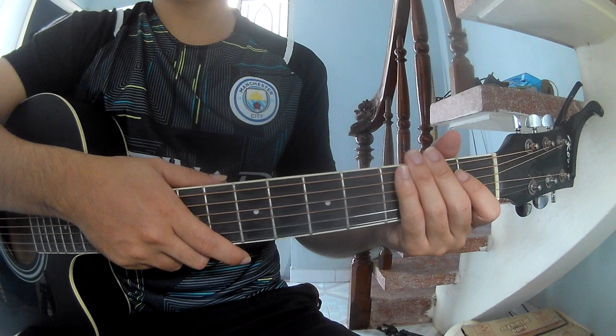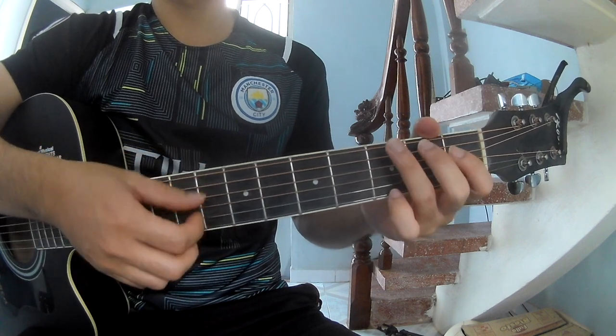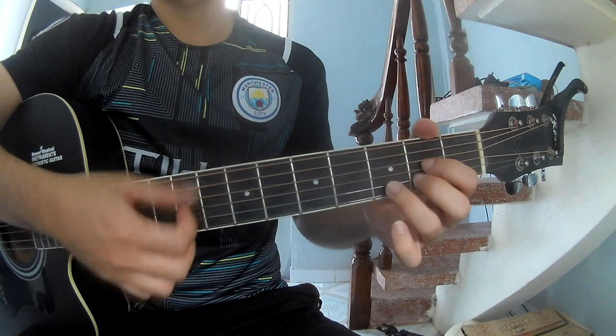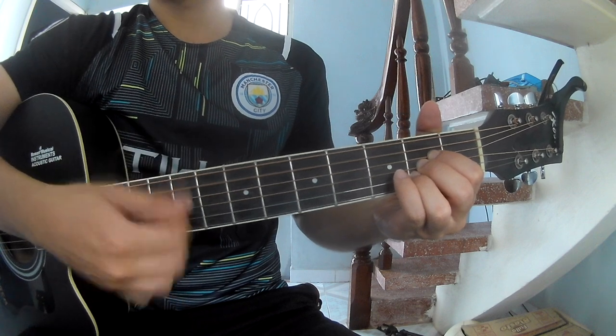And strum slowly: down, down, down, up, down, down, up. And strum along: G, D, A, Na.